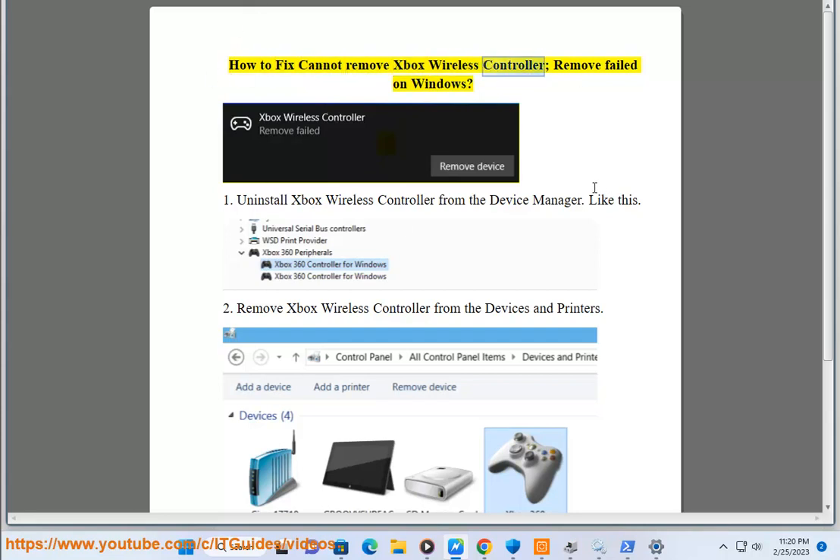How to fix cannot remove Xbox wireless controller, remove failed on Windows. 1. Uninstall Xbox wireless controller from the Device Manager. Like this.